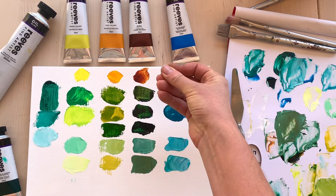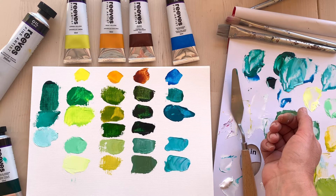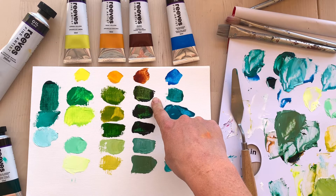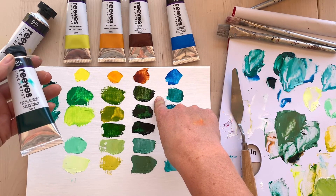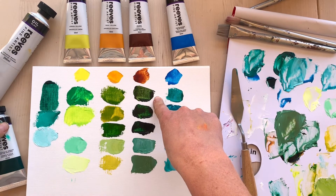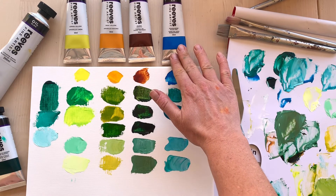Now I've taken burnt sienna, which has a real orangey-red undertone. Because it has that real red bias, and red is the complementary and opposite color on the color wheel to green, it mutes out the green. So by taking the burnt sienna with the phthalo green blue shade, I can mute it because of the red in it, and I get a beautiful olive green — with lovely tints using white.